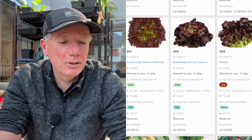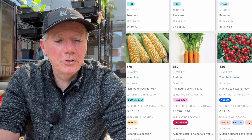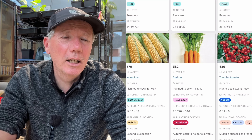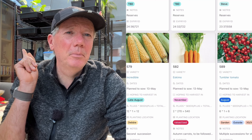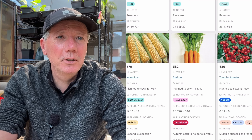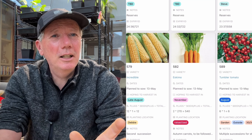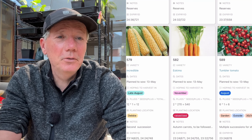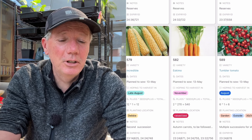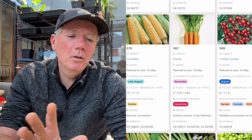Then we're doing the second batch of sweet corn. I think I'm going to do three batches this year, and the first batch is already chitting behind me on that rack. Hopefully those will be ready for planting out in a few days. There's no real need to chit sweet corn, but I do find it germinates more reliably if I chit it, and it's so easy on tissue paper that it's worthwhile doing.